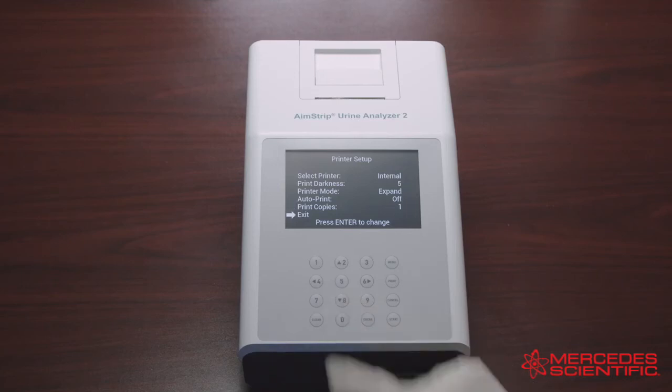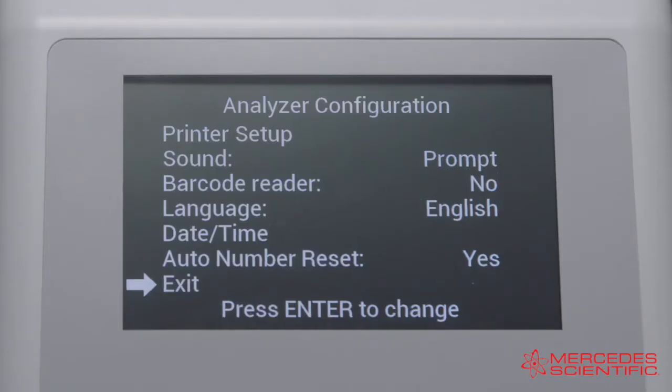Once you've finished your selections for the printer setup, select Exit and press Enter to return to the main menu. Back in the Analyzer Configuration screen, select Sound and press Enter to cycle the options to Off, On, and Prompts. You also have the ability to use a barcode reader: select Barcode Reader and press Enter to display Yes, allowing use of a barcode.